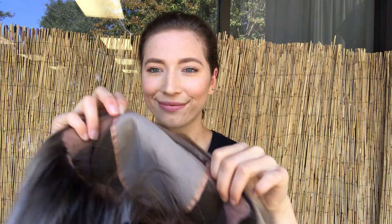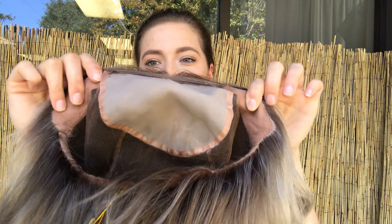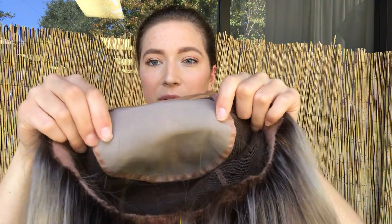Here's a look at the hairline, and this is Gardo customized. Here are the ear tabs, and at the nape there are adjustable straps so you're able to tighten it if you want to. It has a double monofilament top.